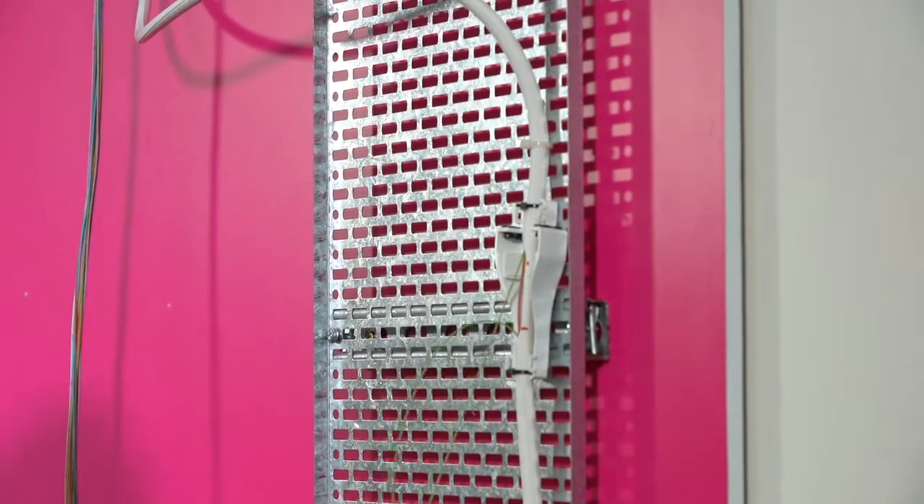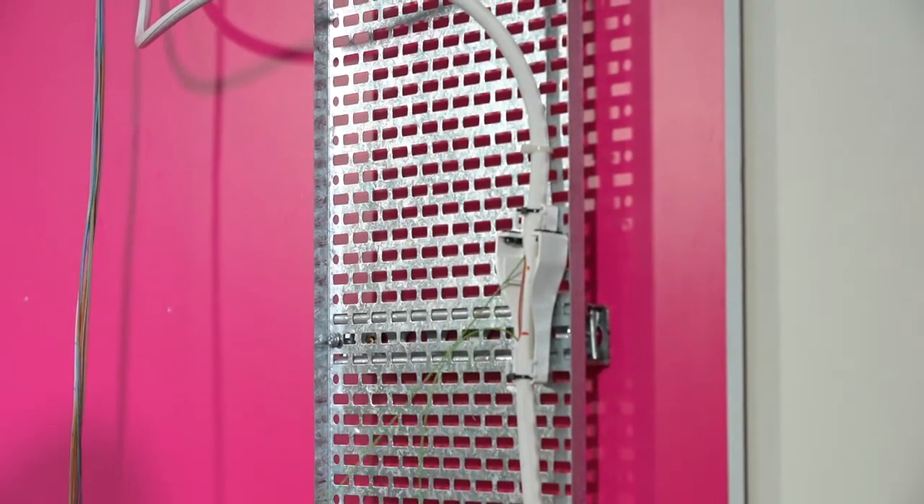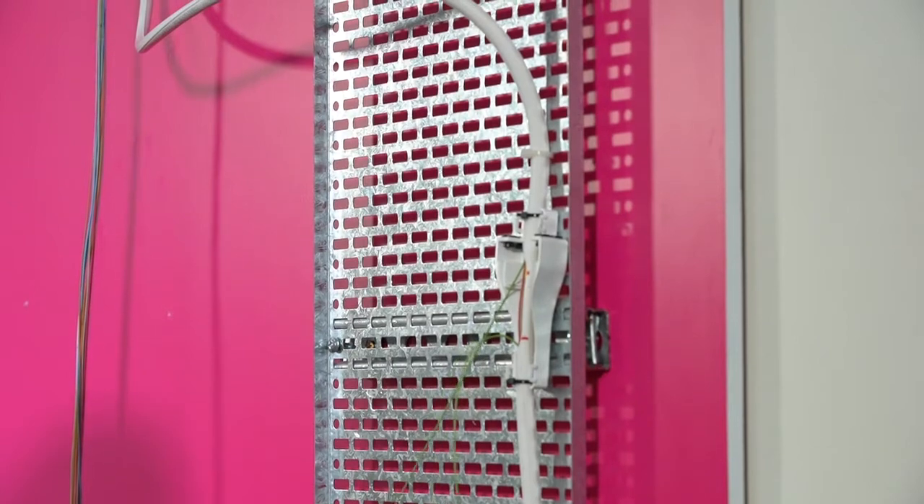Once the modules are extracted, loop the remaining modules away and close the storage box lid.